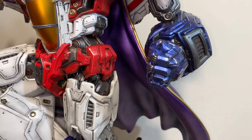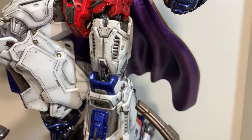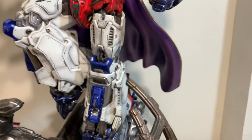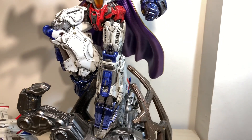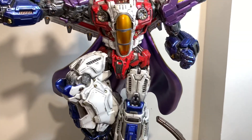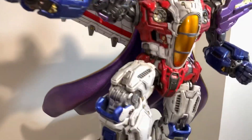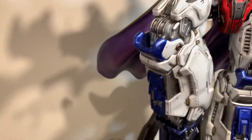I think this would be the last one from the Transformer line for me — I don't want too much space taken up from the same line. I wish I could get the others, but maybe Soundwave since that one looks beautiful. Let's get a little turnaround of his back area.